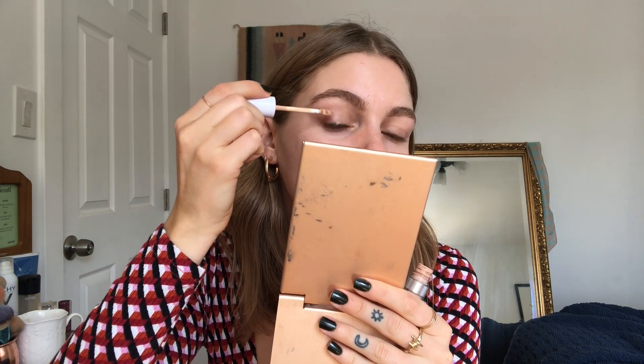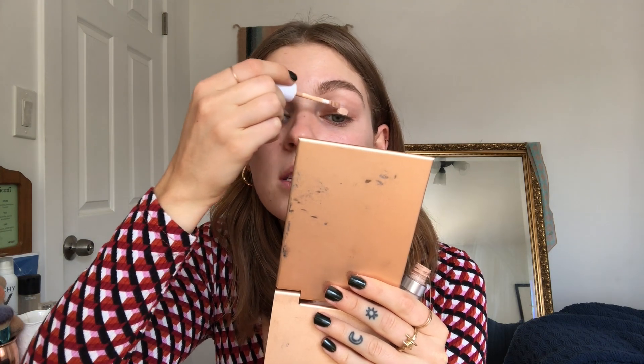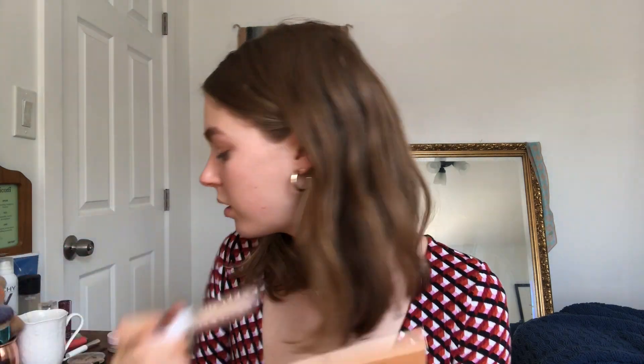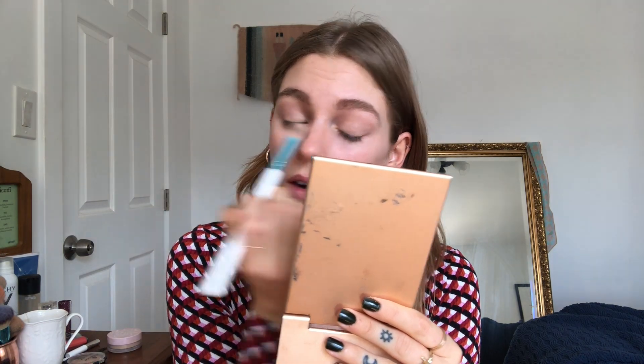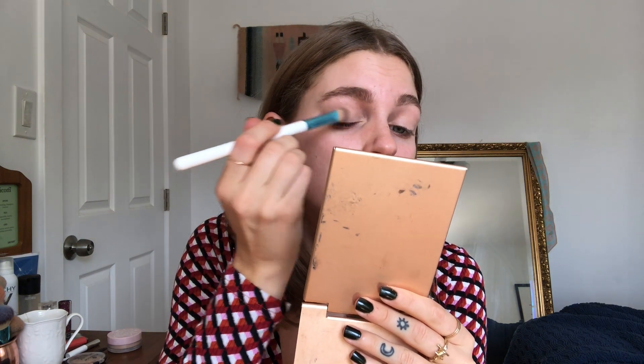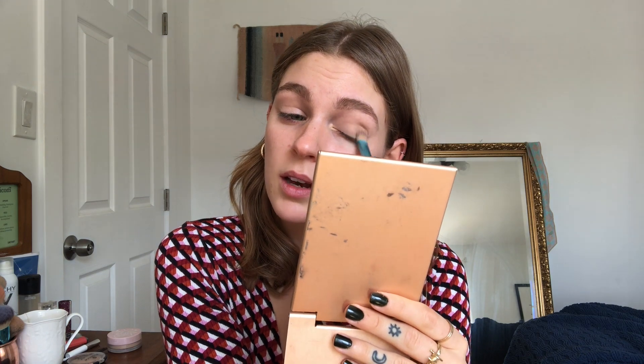I think I want to start with my eyes since I'm not totally sure what I have planned yet. I'm just gonna start with a little bit of concealer — this is the ColourPop one. I'm gonna prime my eyelids because I'm a professional. There are a lot of fires happening in and around LA, it's really smoky and nasty outside, so I'm just kind of chilling inside today.